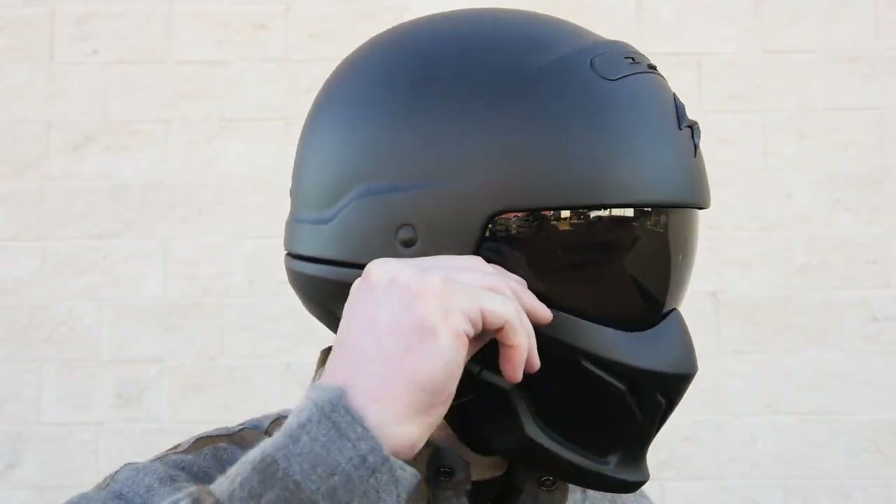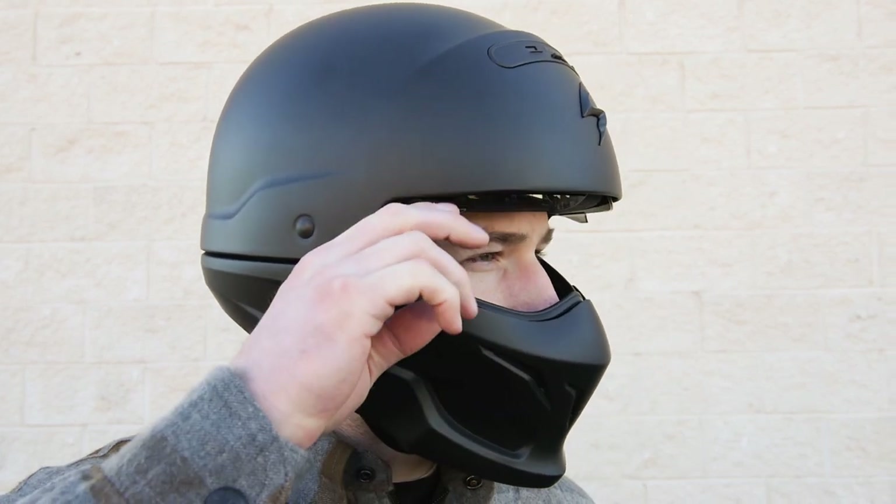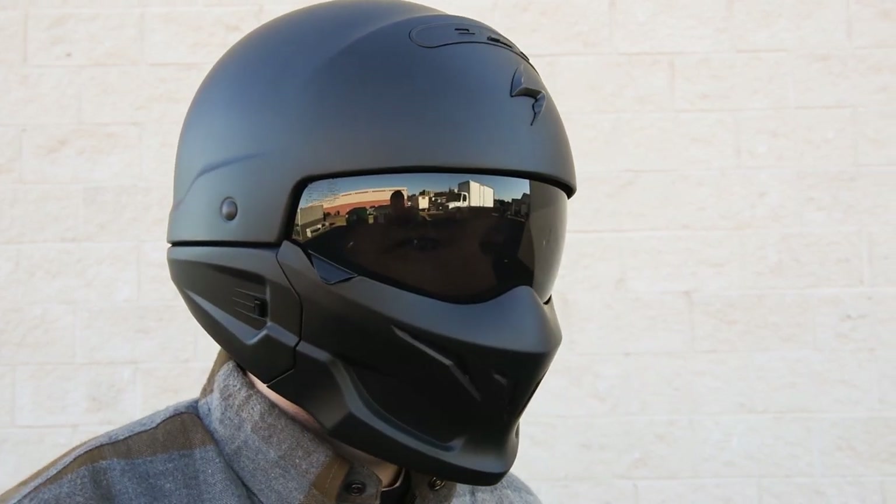One of the most noteworthy features in the Covert is the integrated drop-down visor. It features two easy-to-grab pull tabs on either side, and when fully closed, it seals seamlessly along the muzzle with the interior gasket.